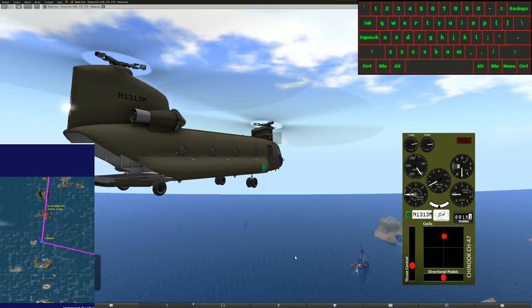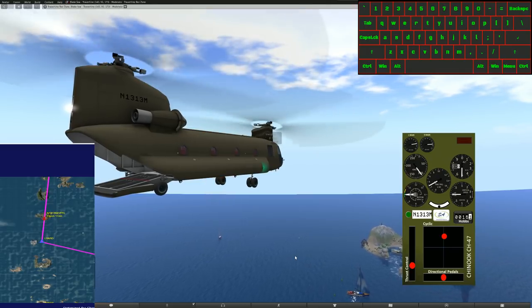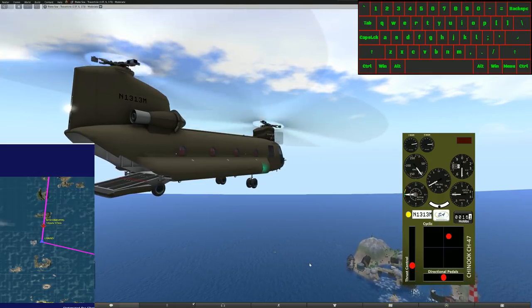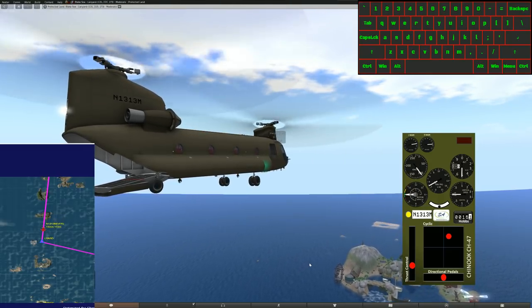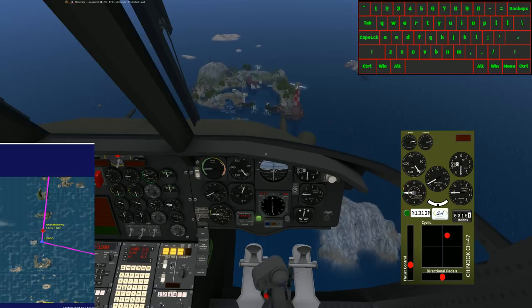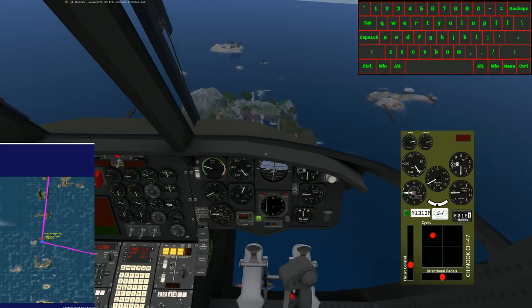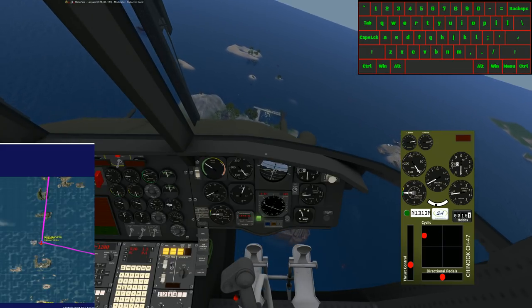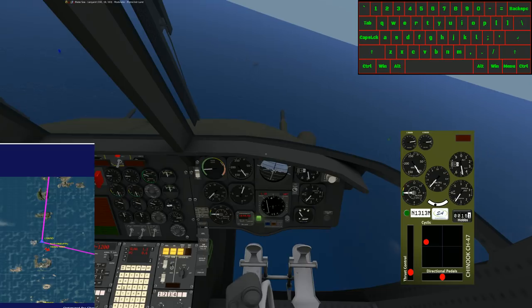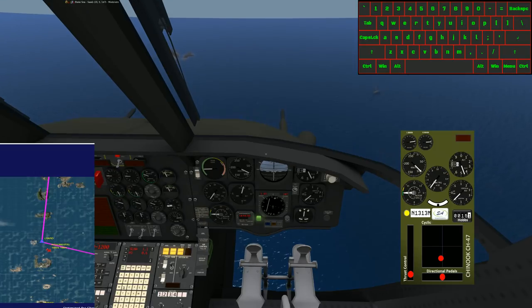We're getting ready to come up on this turn, so I'm going to preset my command: AP ALT 183, which is the altitude we need to be at. I'm presetting the command so that once we hit Lanyard and begin our turn, we're already set. Once we hit the course — six, five, four, three, two, one — it's got the course. We're beginning that turn, beginning our descent. AP indicated airspeed, 60 knots. We're going to begin slowing down for 60 knots because we want to turn final at 60.